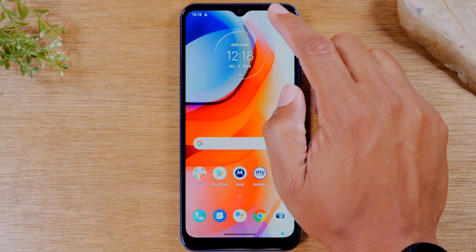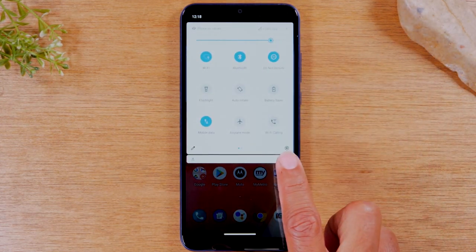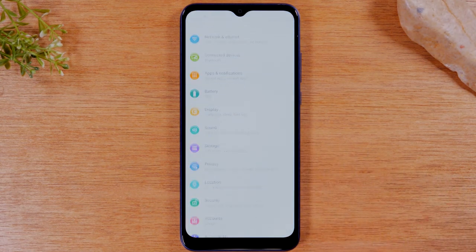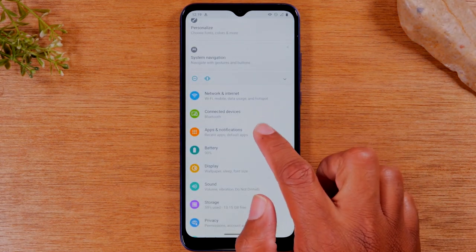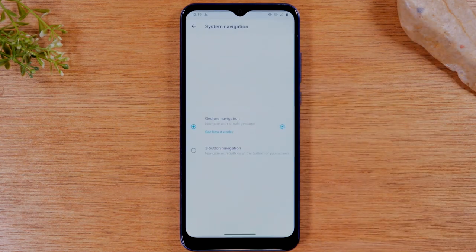So first thing you want to do, swipe down from the top of the screen, swipe down again, and tap on the settings wheel in the corner. At the top of the screen, you'll have an option that says System Navigation and you're going to tap on that.